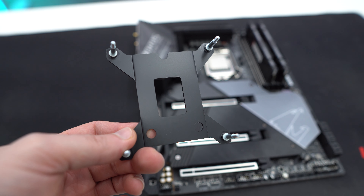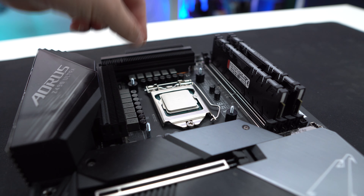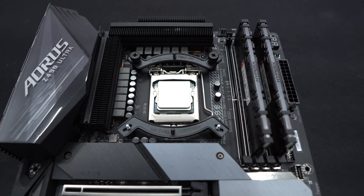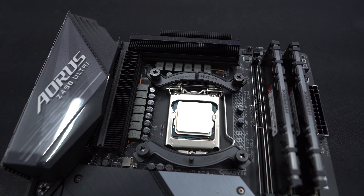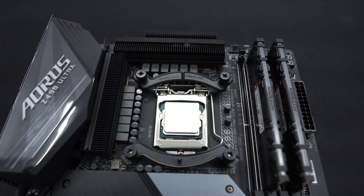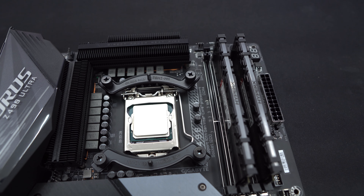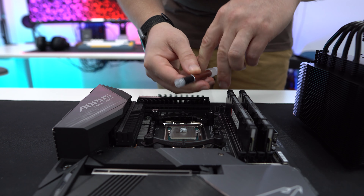First, take the Intel back plate and place it through the back of your motherboard. Next, install the black spacers, then the mounting bars on top, securing them with the included thumb screws. Depending on the orientation you want for your CPU cooler, you can install the mounting bars on the top and bottom or the sides of the CPU socket. We installed them on the top and bottom to have the cooler exhausting out the rear of our case. Now apply the included thermal paste, then remove at least the center fan from the cooler.